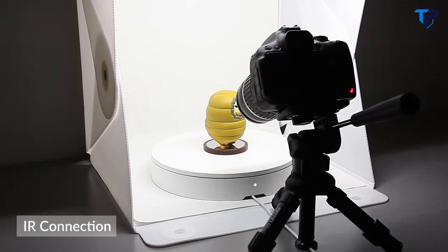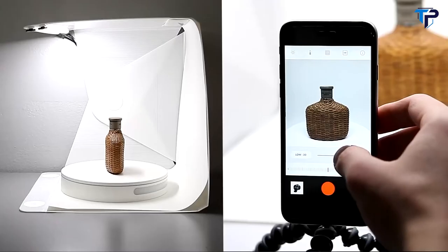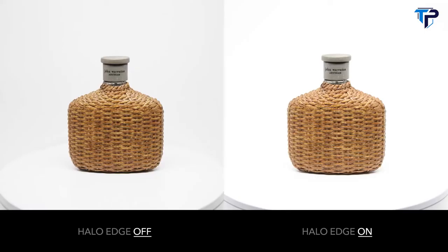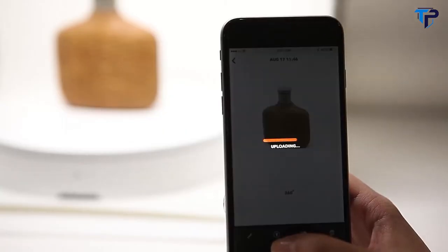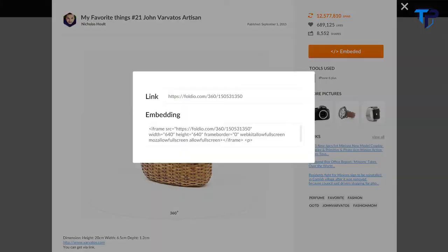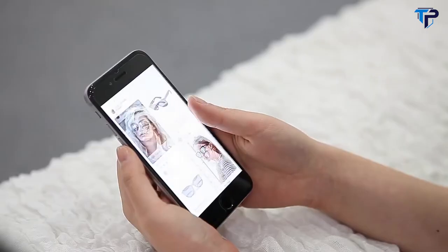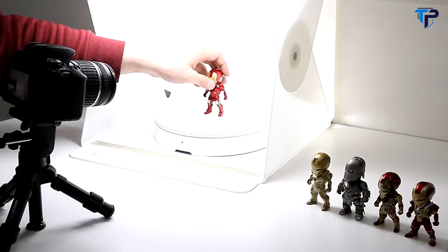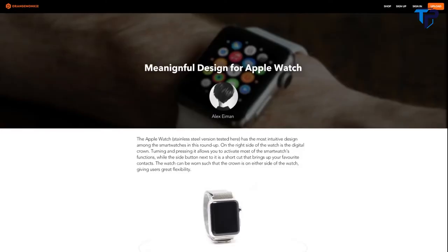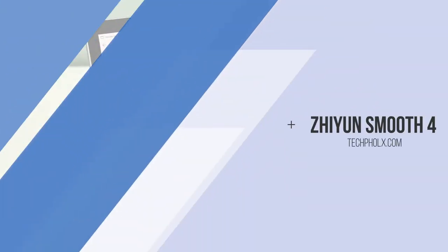The Foldio 360 also works with DSLR using IR sensors. We also developed a new feature called the Halo Edge light system — now your subjects can really stand out from the background without losing any picture quality. Each photo will automatically combine into one final 360 image. Then you can upload it to the Foldio 360 website and share your image anywhere. Now you can create awesome 3D content all by yourself. The Foldio 360 makes it easier to bring 360 images to life on your blog, online store, or any other website.